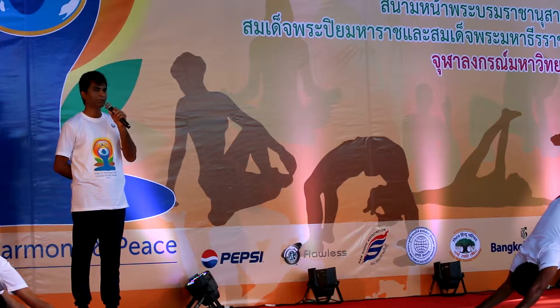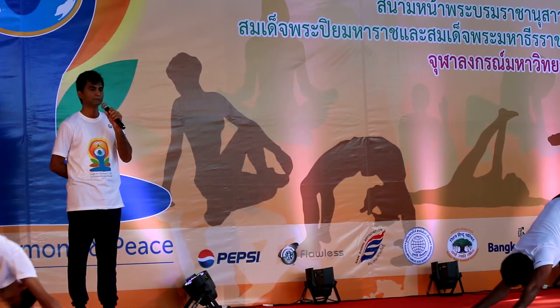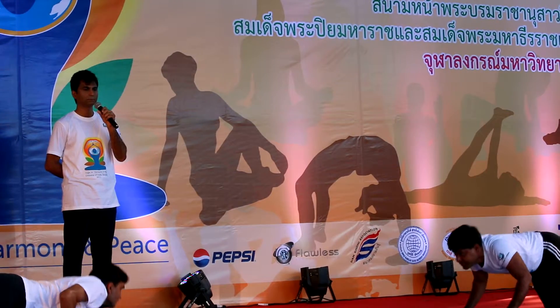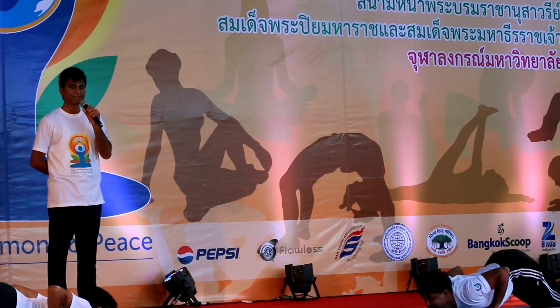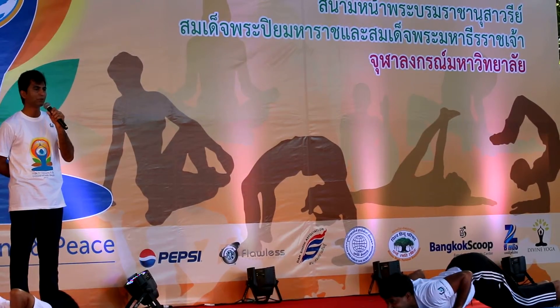The fifth posture is the mountain pose, or Parvatasana. Now the sixth, Ashtanga Namaskar, in which the eight points of the body are in contact with the floor.